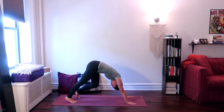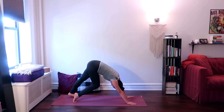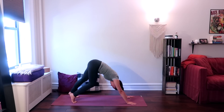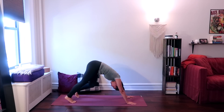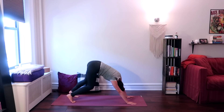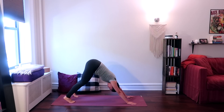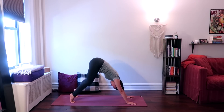On your exhale, release your hips up and back into downward facing dog. From your downward dog, alternate bending and straightening your legs to add a bit of movement, stretching out the muscles in your legs and your hips. Slowly come to stillness in your downward facing dog. Take a deep breath in and out through your nose. On your inhale, raise your heels all the way up, bend your knees, look forward.